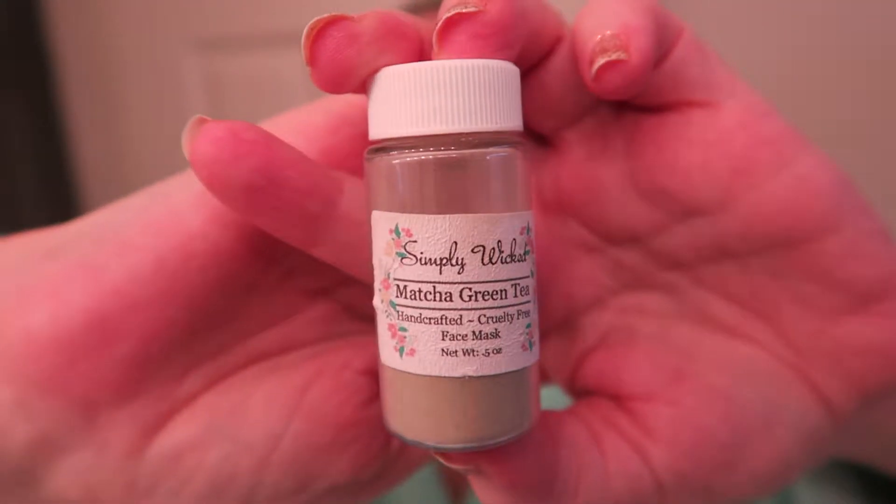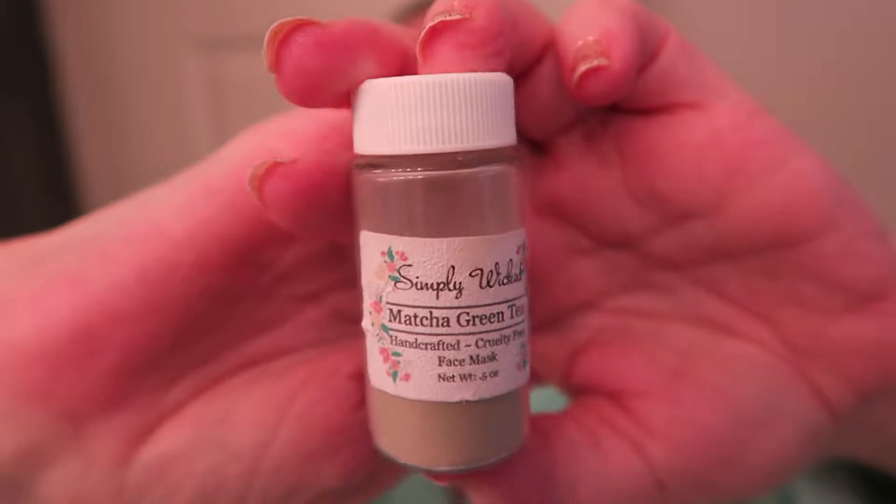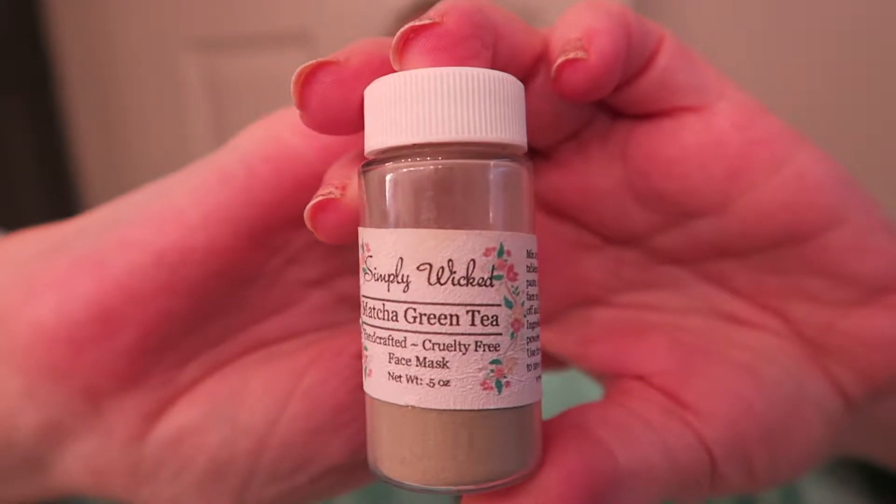Here's what the product looks like — if I can get the camera to focus for me. As you can see from the packaging, I used about half of the product before doing the review so I can give it a fair assessment.